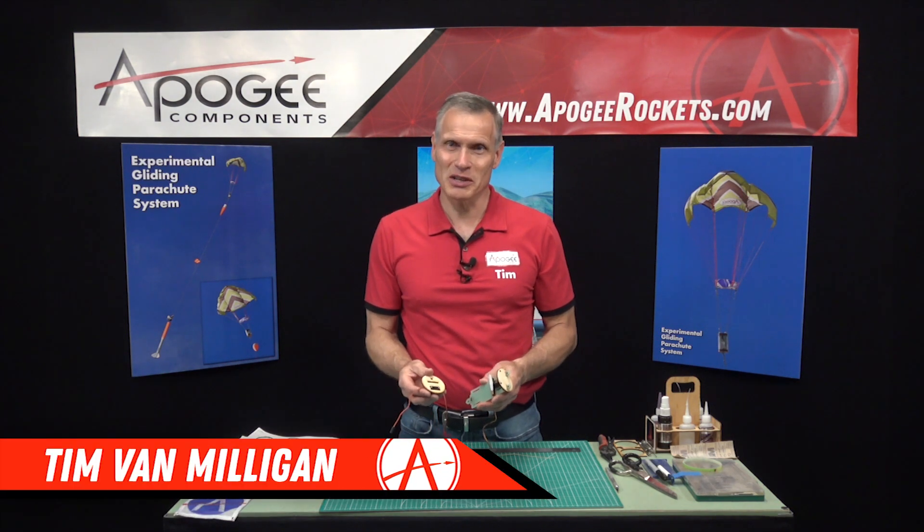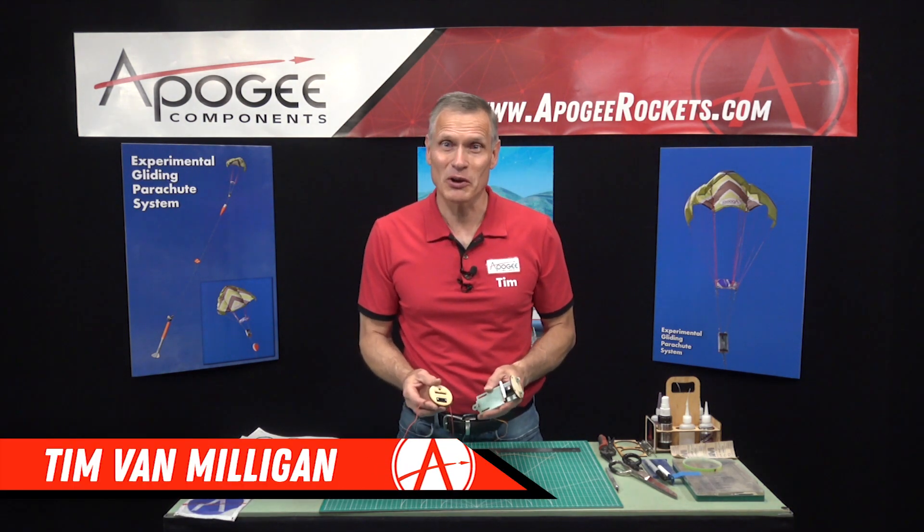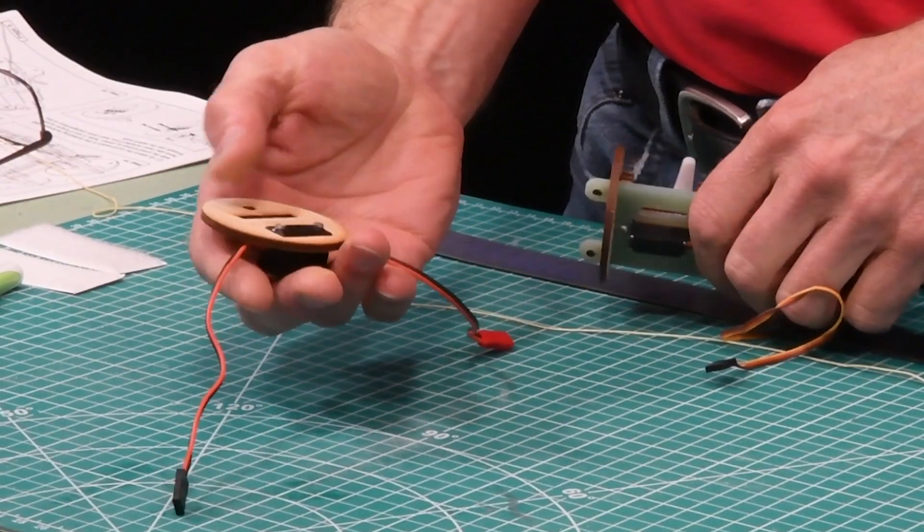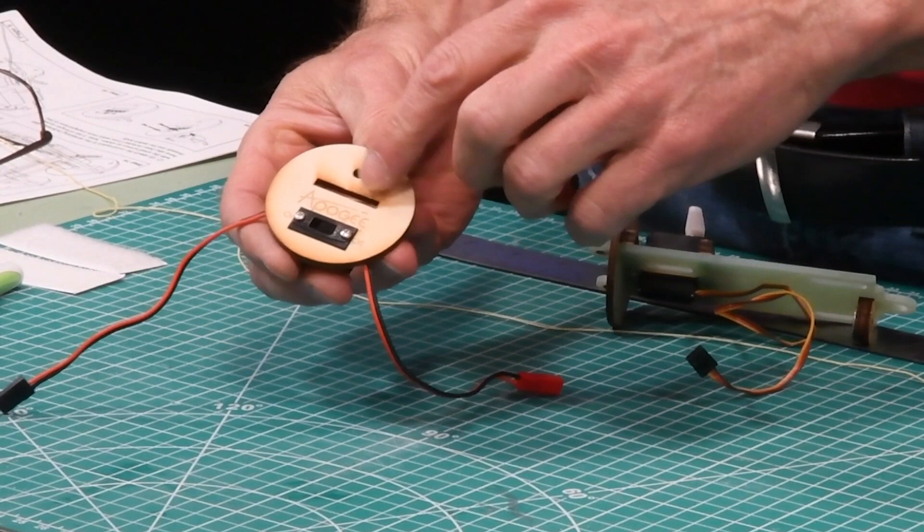We're in the middle of the assembly of the experimental gliding parachute from Apogee Components. In our previous step we mounted the switch onto one of the bulkheads here.